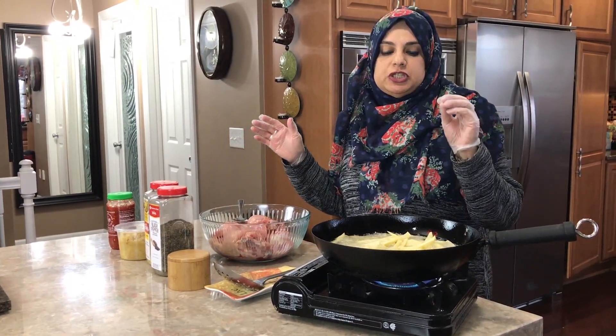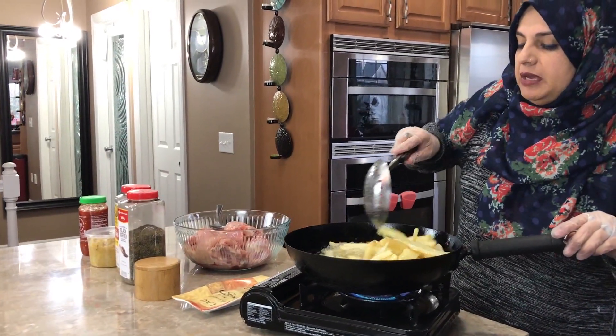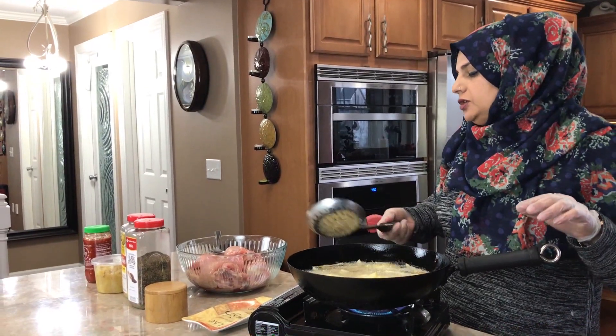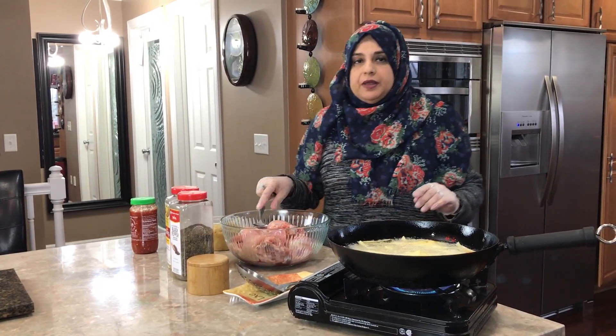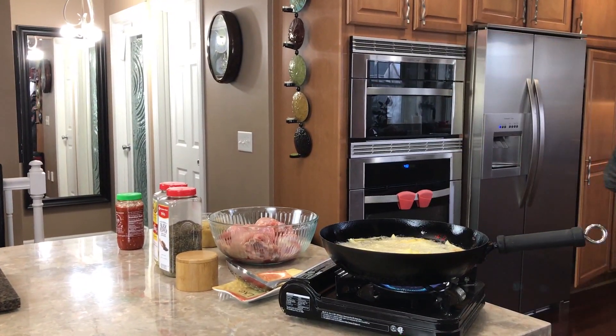I have some potatoes being cut into french fries that will go in while my chicken marinates. I just prepared my french fries and they're frying, so it's going to be a great dinner today. Let me grab another spoon since I already put this one in my chicken — so I won't be using this one.